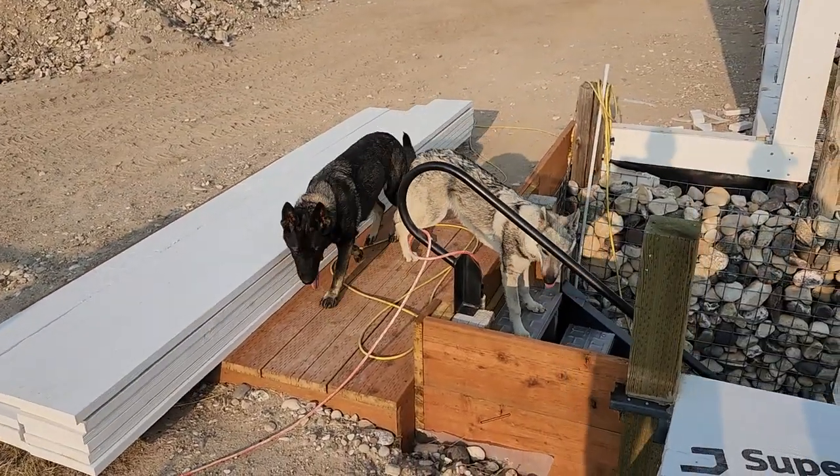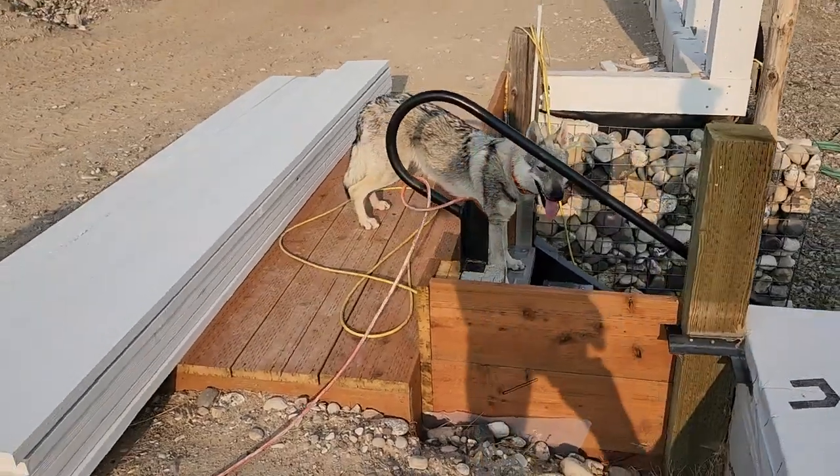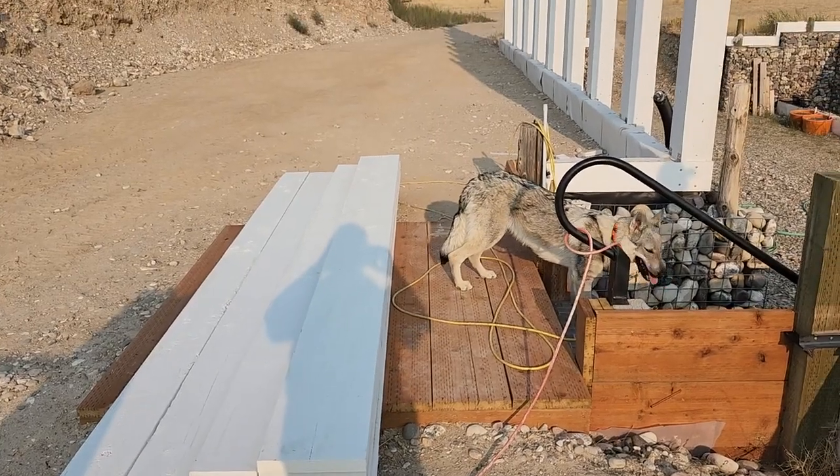Our update shows the completion of the platform at the entrance of our Wallapini. We made that out of pressure-treated wood, and I'll go ahead and put walls up around it.